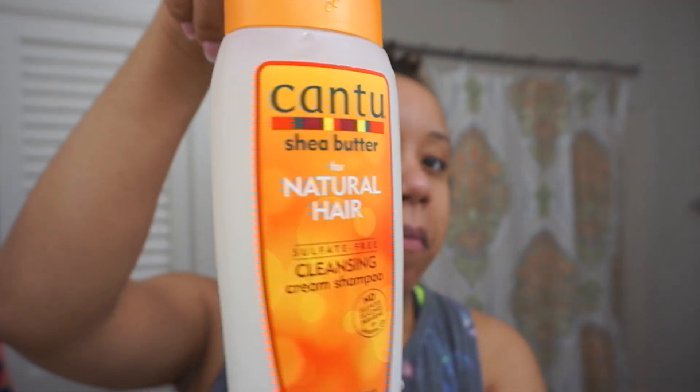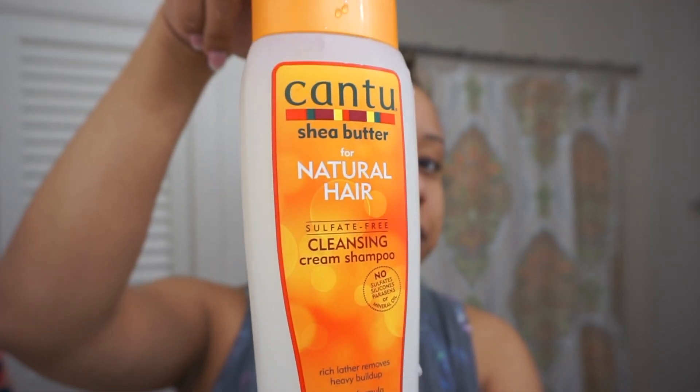To start off, I'm gonna shampoo — as you can see I have been in the gym, so shampoo is a must. I'm gonna use this Cantu cleansing cream shampoo. I like to use a cream detoxing, clarifying kind of shampoo before I put my hair away, just to make sure everything's off the scalp and we're starting fresh. I'll probably wash my hair two times with this and then rinse it out.